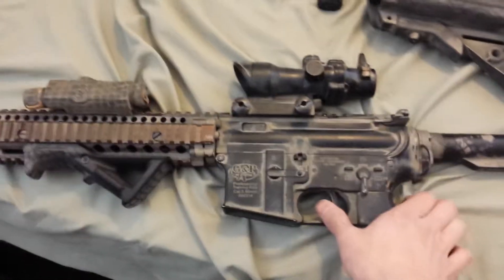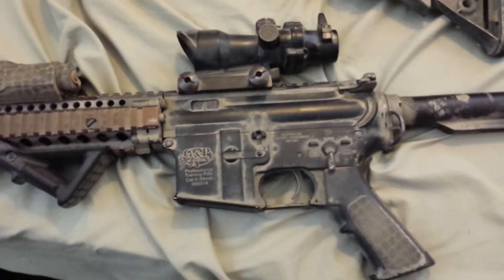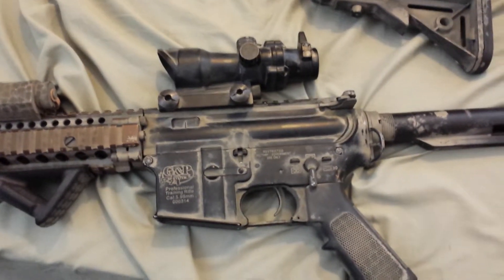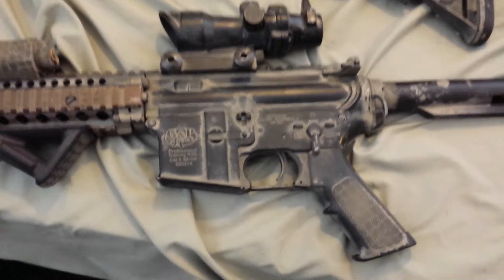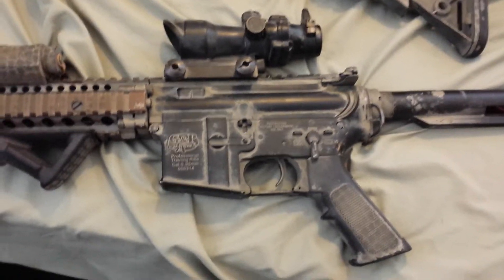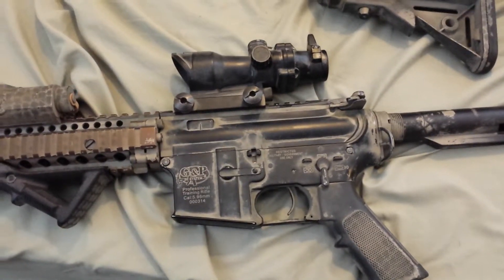Alright Rob, this is a reshim of my new G&P Project Artemis. Basically opened the gearbox, reshimmed, re-lubed, didn't change out the G&G piston at all. I didn't really feel like changing out all the parts — it seemed like they were all working.